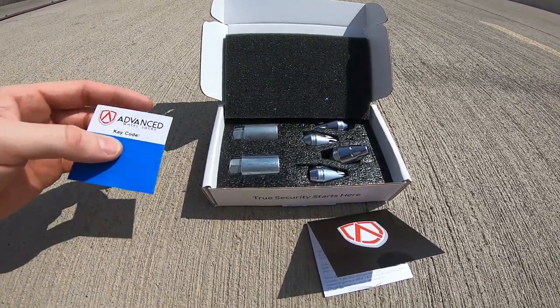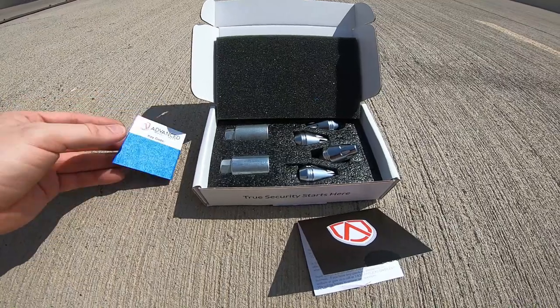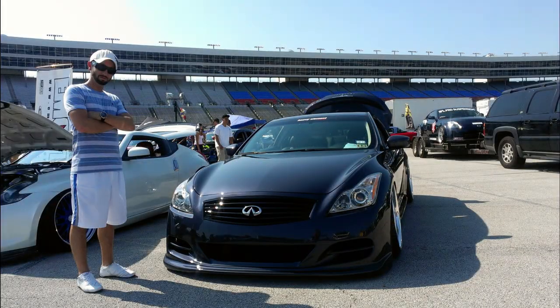These wheels are foolproof — you're not able to come steal them. I'm keeping the key in my safe along with some encrypted files so I always have this key code saved.